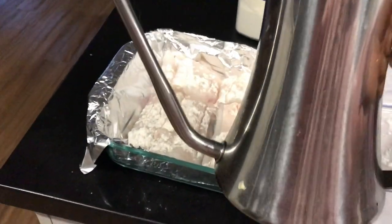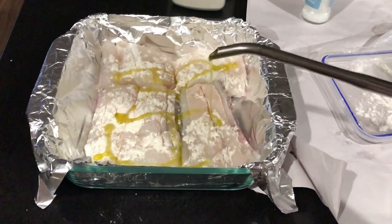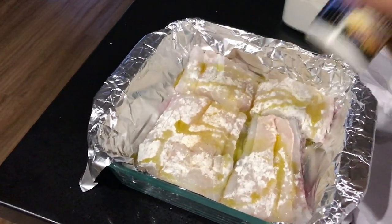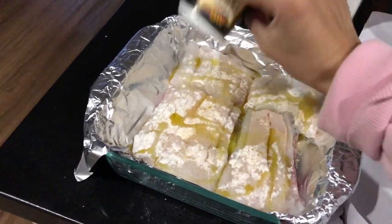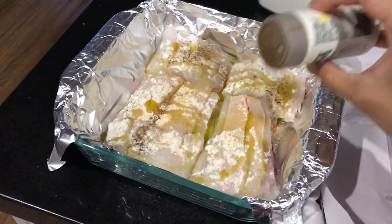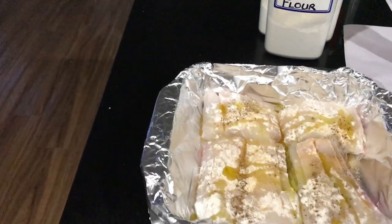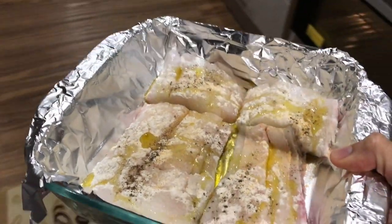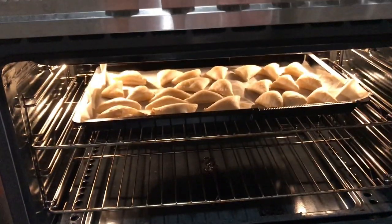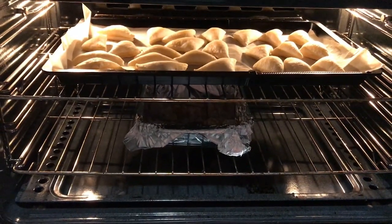A little bit of olive oil. Some chicken salt. Oh my god, too much! What else can I put? Oven for 10 minutes. Pastry is cooking.